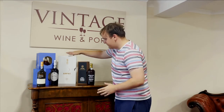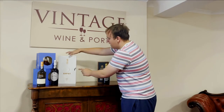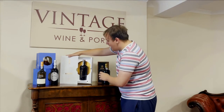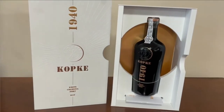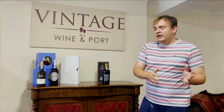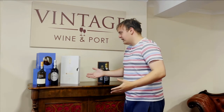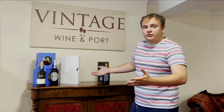This 1940 Kopke is £800 — it's a very rare, commemorative bottle. What happened was white port didn't used to be very popular, so a lot of producers bottled up and barrelled up all their white port and left it. It's just come back into popularity, and so you've got these amazing relics of history that have been bottled up and brought to market.